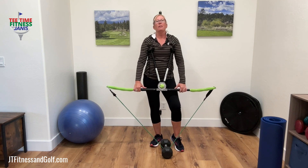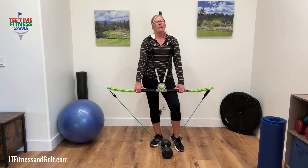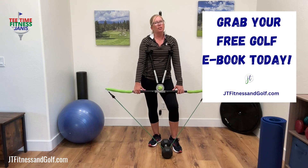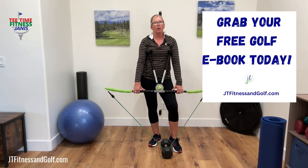This True Turn Pro exercise is a great way to help improve your hip hinge. If you want more golf fitness exercises, head over to jtfitnessandgolf.com. Remember to grab your free golf ebook.